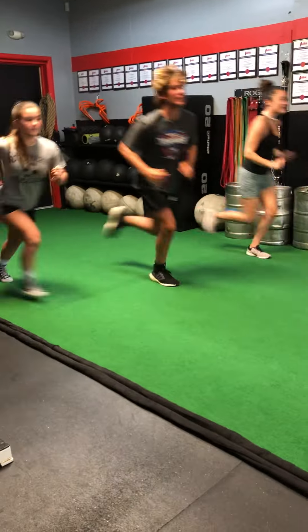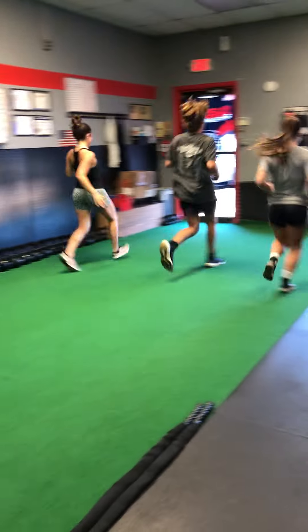All right, go ahead, John — forward or backwards? Pretend this camera is not on. Come back backwards.